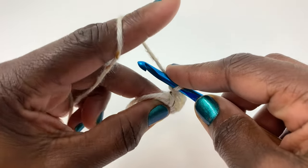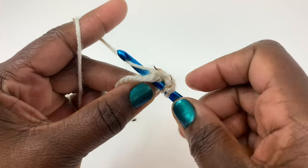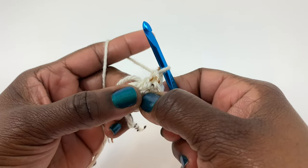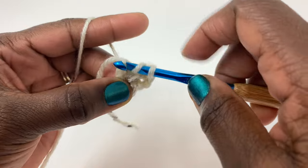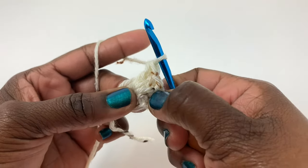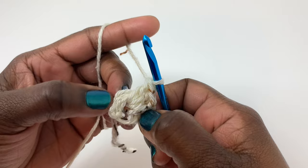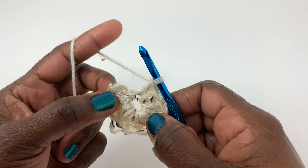Now we're going to do another one: yarn over, insert your hook into that ring — remember we are crocheting over that tail — yarn over, pull up a loop, yarn over, pull through two, yarn over, pull through two. That's two double crochets. Do one more the same way to make three double crochets, then I'm going to go ahead and do nine more, giving a total of 12 double crochet stitches. Remember to crochet over that tail the whole time.